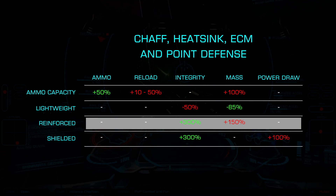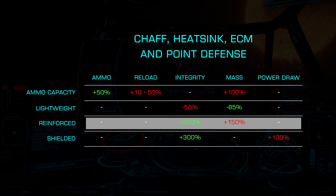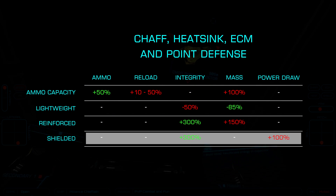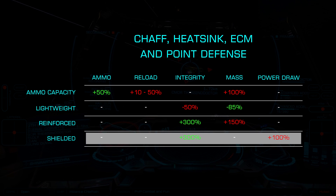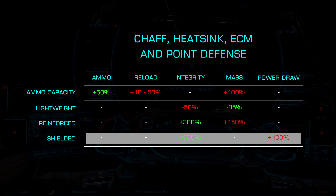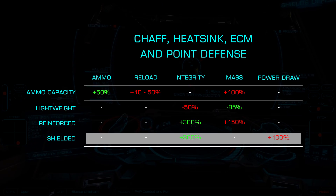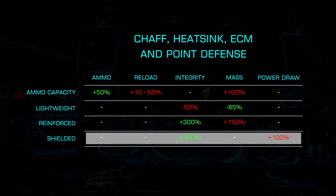Reinforced increases the integrity by 300% at the cost of a 150% increase in mass. Finally, shielded offers the same 300% integrity increase at the cost of a doubling in power usage rather than the additional mass. Both of these are effective for hull tank ships where module damage is likely.